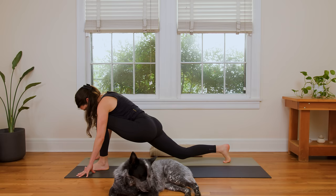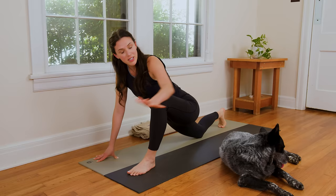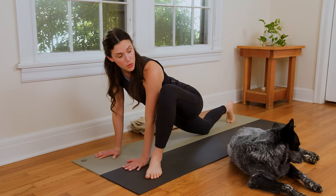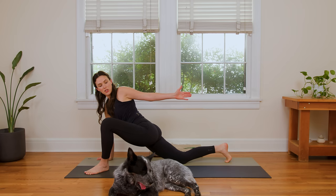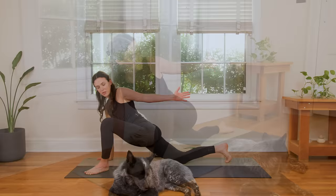On your next inhale, we're gonna step the right foot back once again. Lower the right knee — same thing as before. Bring the left hand around so you're in a lizard variation. But this time, we're gonna turn the left toes out towards the front left corner of your mat. Inhale in — if you ever want more, you just walk that knee back. Exhale: you're gonna slowly begin to send your left fingertips to reach behind you towards the back edge of your mat.